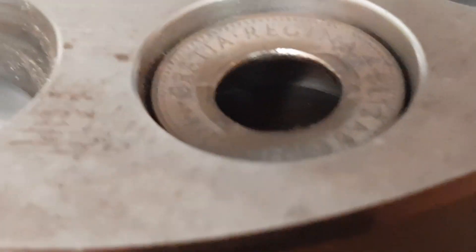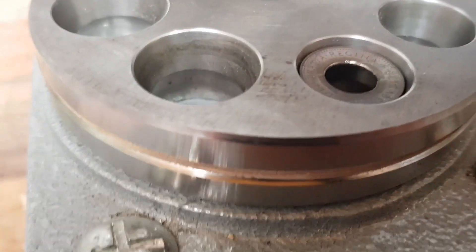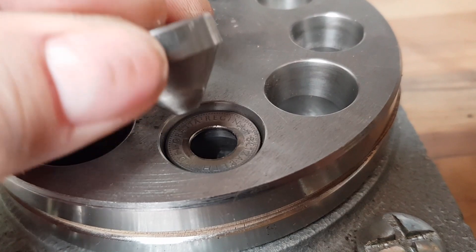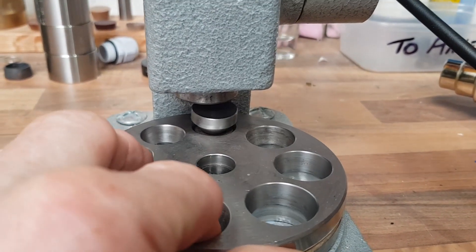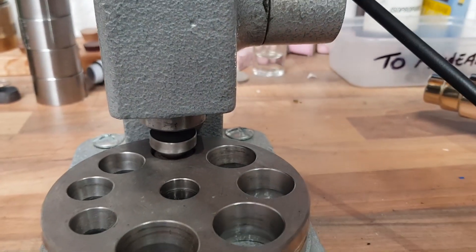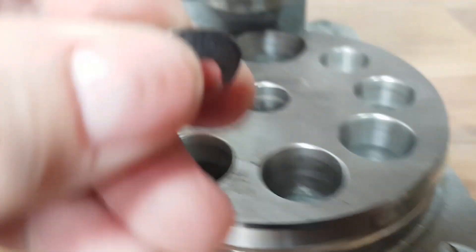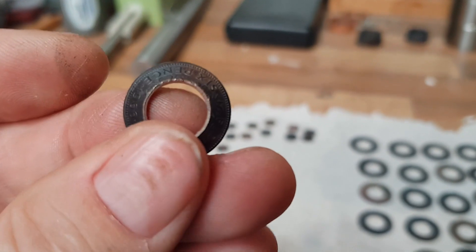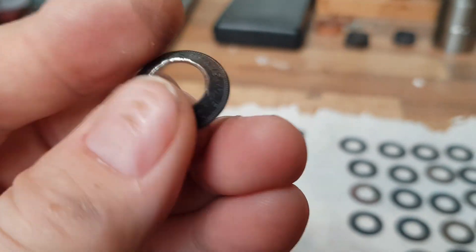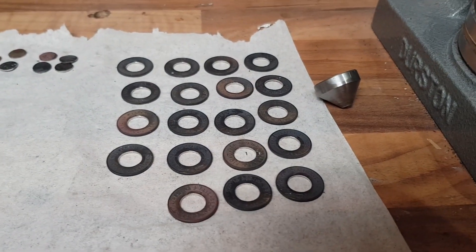The next stage involves popping a coin in here and we use one of these tiny little stainless steel cones just to start it — like that. All that has done now is started to fold the coin into what will become that nice ring. So now I've got to do that for all of them.